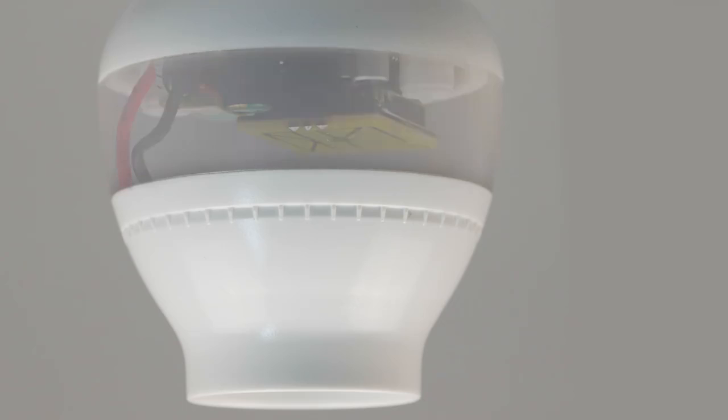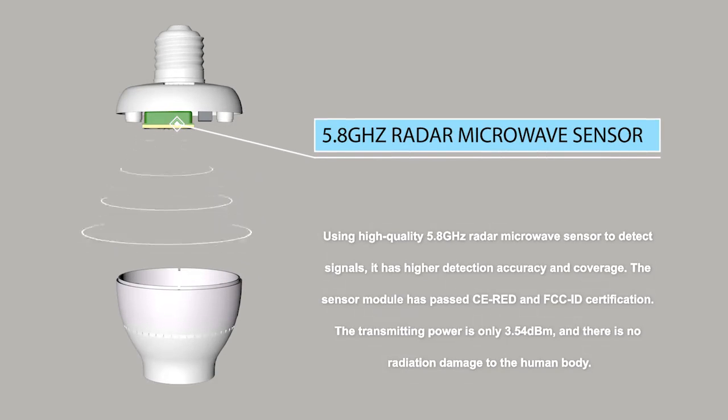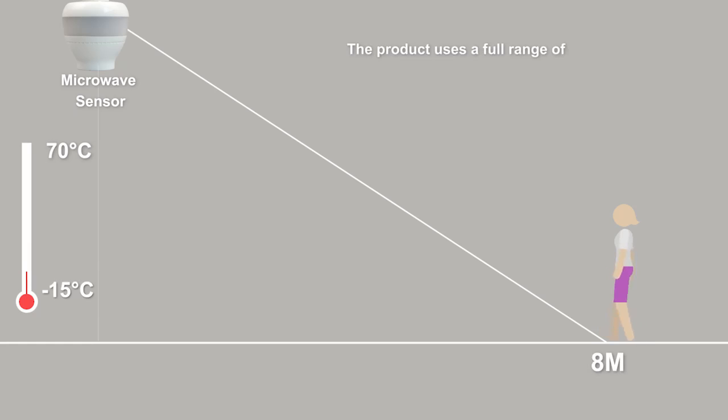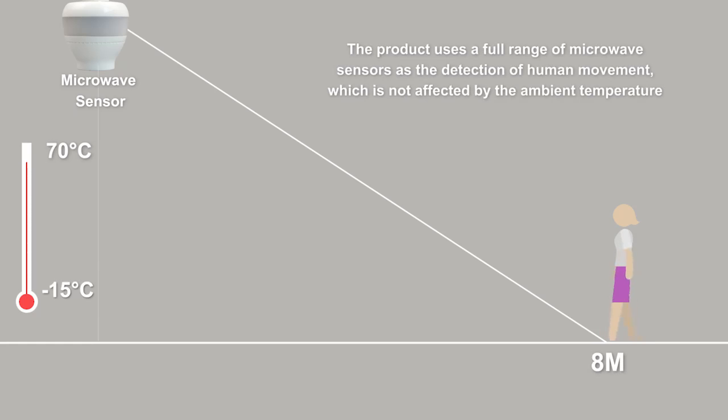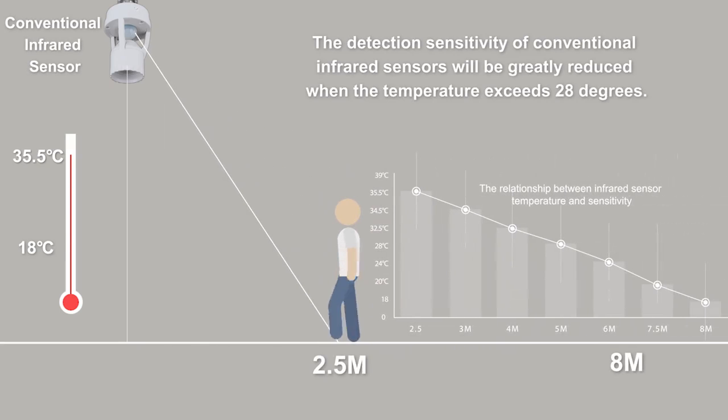The product uses a full range of microwave sensors for the detection of human movement, which is not affected by the ambient temperature and can work in an environment of minus 15 to 70 degrees. The sensitivity of conventional infrared sensors will be greatly reduced when the temperature exceeds 28 degrees.